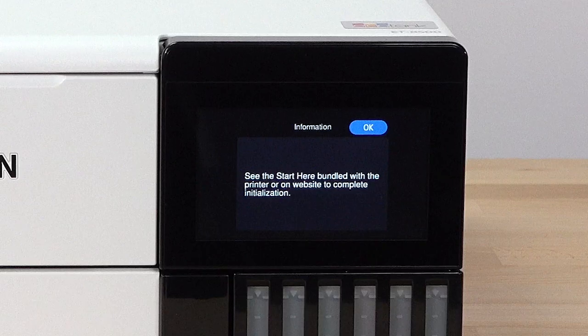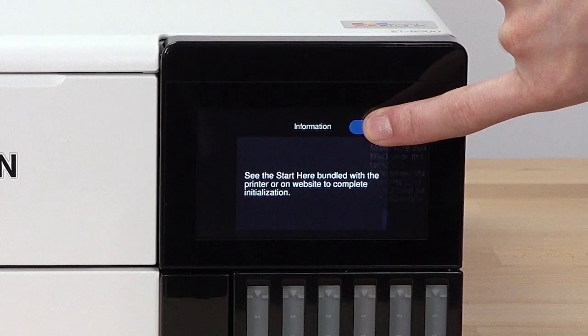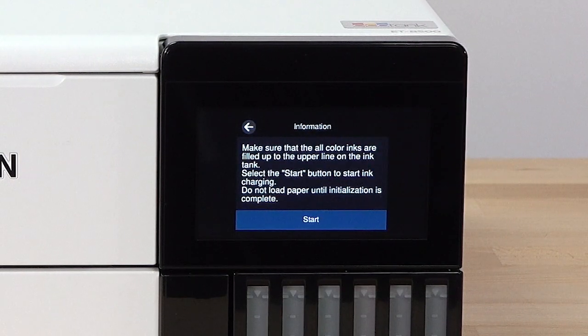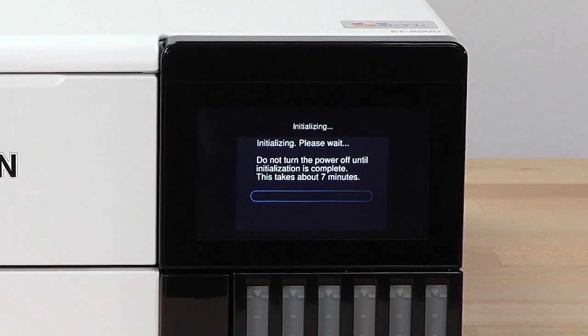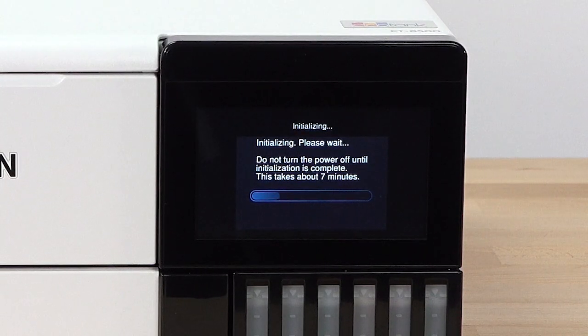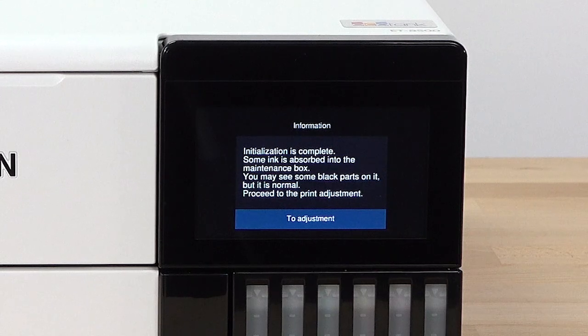Press and hold OK for 5 seconds. When this screen appears, press Start to start charging the ink. Do not turn off the printer, lift the scanner unit, or load paper while the ink is charging or you'll waste ink. A message appears on the screen when ink charging is finished.